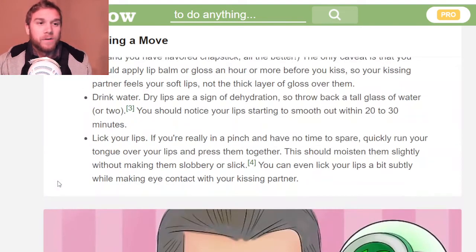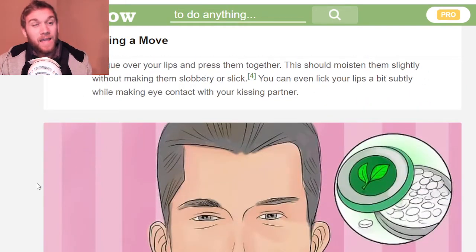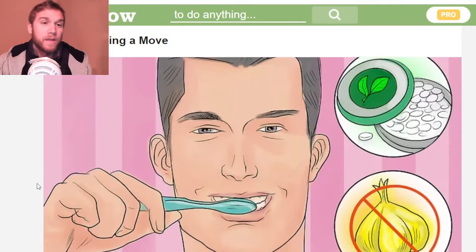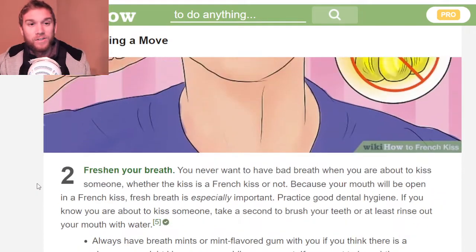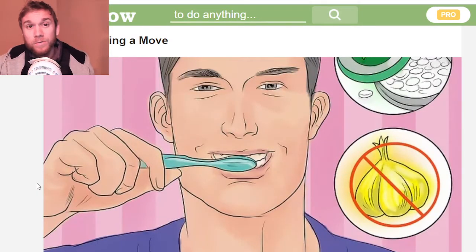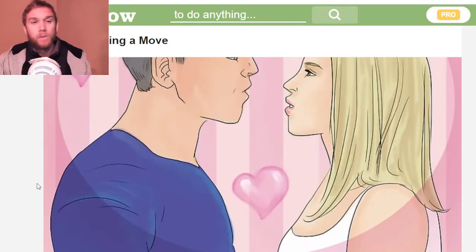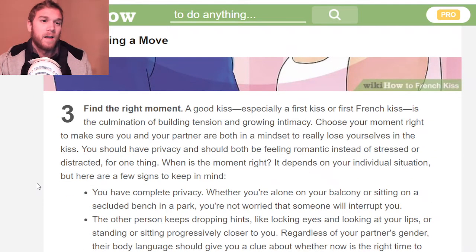For me, drinking water is the easiest thing, or licking your lips. Definitely drink water though. Freshen your breath, guys — make sure you don't have bad breath. Flossing, brushing your teeth, mouthwash — that's a good one. Finding the right moment is the toughest part.